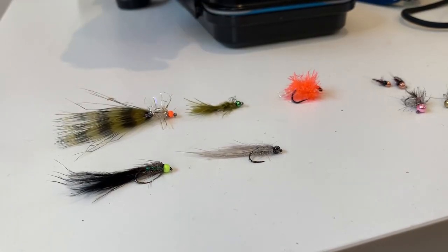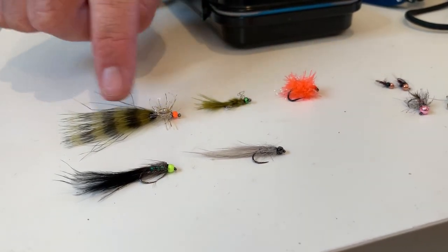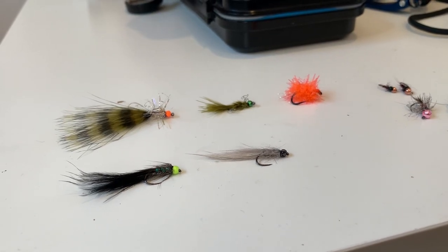The three flies I used on Rota Aira were an orange blob on the top dropper, a damsel in the middle, and the Hollywood on the point. Those flies caught me pretty much all of my fish during the session.